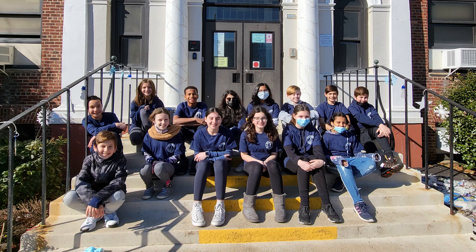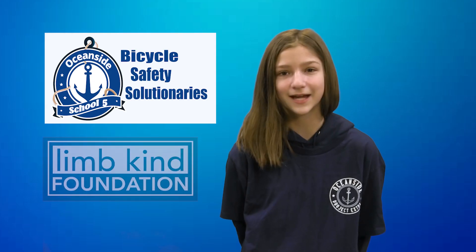We are the Bicycle Safety Solutionaires, a group of sixth graders from Oceanside, New York, and we work closely with a local community-based charity, the LimbKind Foundation.